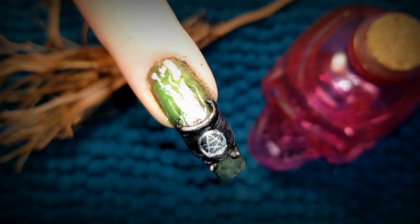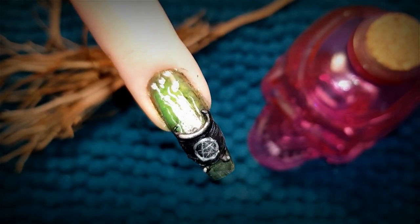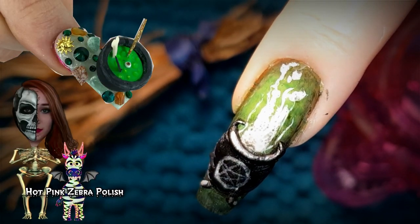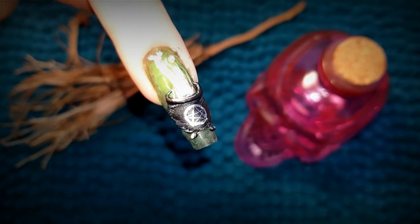And here is my completed design for our theme of cauldron. What do you think of it? Be sure to let me know down below in the comments. Also don't forget to head over to Katie's channel to check out her version of cauldron — I have linked her video down below in the description box.